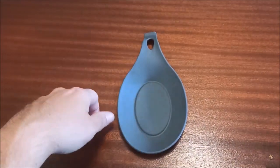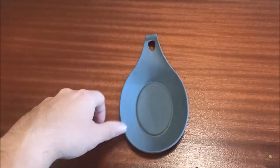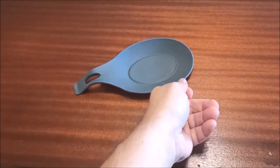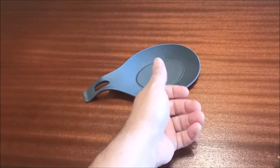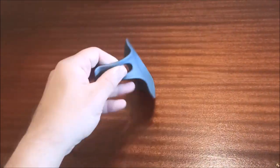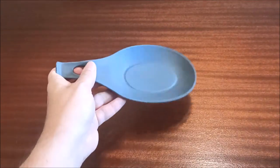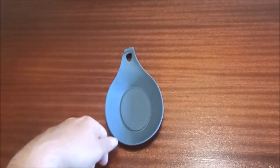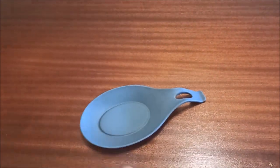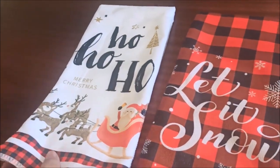This is a silicone spoon or utensil holder for when you're cooking. You plop it on the counter and when you're stirring some sauce in the pot, you don't want to get your counter dirty — you just pop your wooden spoon or cooking utensil on here and it'll keep your counter clean. It seemed a bit flimsy but it is silicone, apparently food-grade silicone. I just thought it was kind of cool to have in the kitchen.